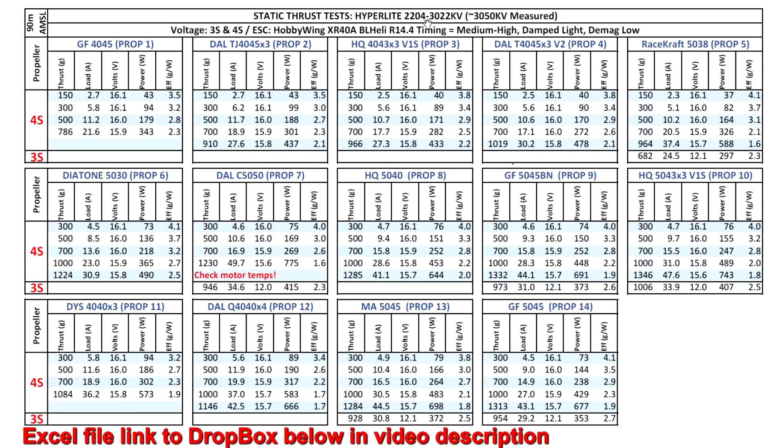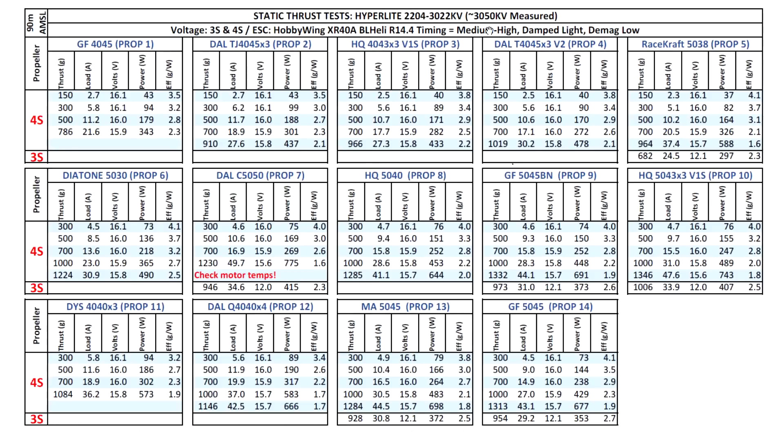Now let's look at the Hyperlite 2204 3022 KV motor thrust results. The motor came in at 3050 KV - pretty close to the spec KV. Because of that high KV for a 2204, I went ahead and tested on both 3S and 4S. I tested quite a lot of props, more than usual - the person who donated the motor also sent a whole bunch of props to test. Some of these props, like the 5038 and 5050, I had tested before on different motors but not on this one.